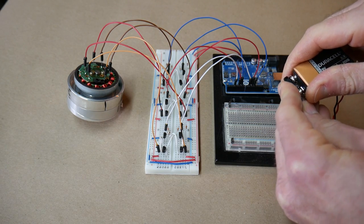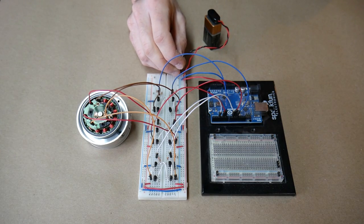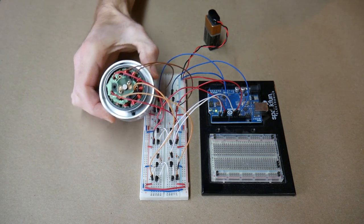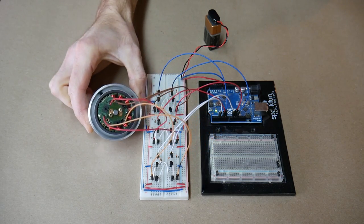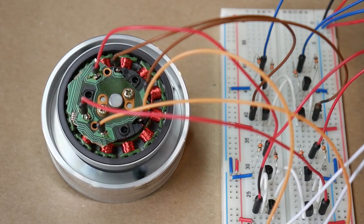And despite what everything I found online will tell you — which is that if it has six wires it has a center tap on the coils — this one has three coils. It absolutely does, I know it for a fact. What I did was build my own triple H-bridge setup, just with transistors, and you can see everything here. I fried all of them at least once. And I used this to drive it, and this made sure that I really understood exactly what was going on in a stepper motor.